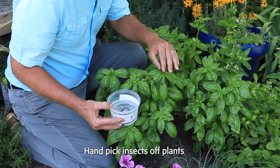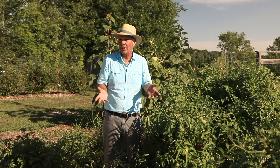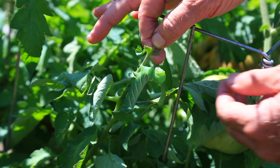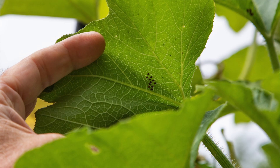The first thing you could do is to hand pick the insects. This works really well, especially if you have a small container garden or raised bed garden. You go out every day and look for some of the pests. Now some of them might be hard to find, like caterpillars. Look at this one on this tomato plant — this is a tomato hornworm. You can just pick it off and drop it into a pail of soapy water. That's the end of it.